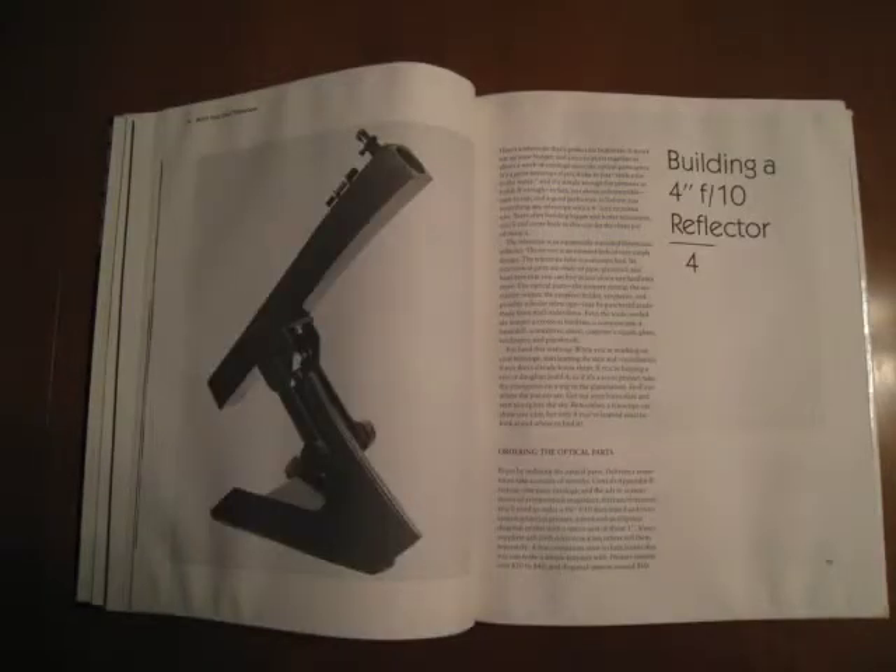The first telescope plans in this book are for a 4-inch F10 reflector on a squatting dog type equatorial mount. The plans are very simple and include a list of all parts needed and diagrams of all the wood parts that you'll have to cut. The tube, mount, and mirror cell are all made of wood. The only parts you'll need to buy besides basic hardware are the mirror, secondary stock, focuser, and eyepieces. This telescope would be ideal for a small kid because a telescope of this type can withstand a lot of abuse.